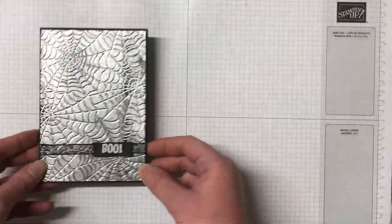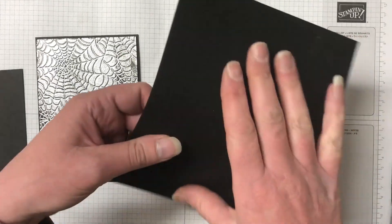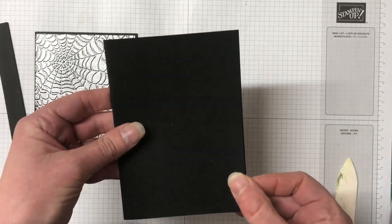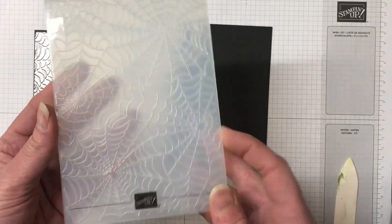This is the card that I created earlier. We're going to create something a little bit different with this card. The card base is basic black — it's half a piece of A4 and I'm just scoring it in half. The matting is also basic black and we have a strip of basic black for the sentiment.